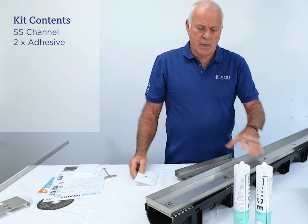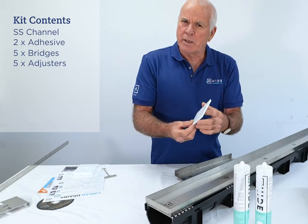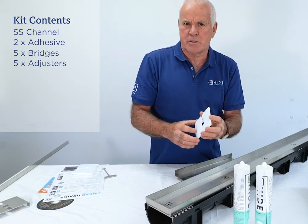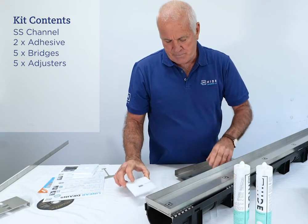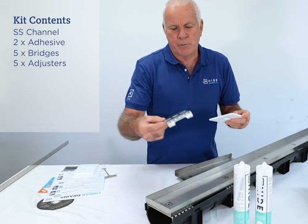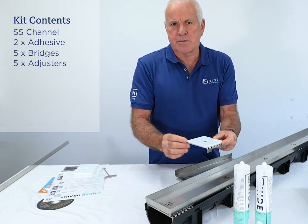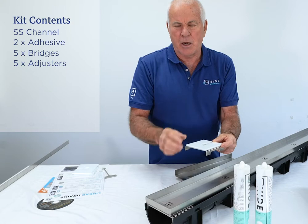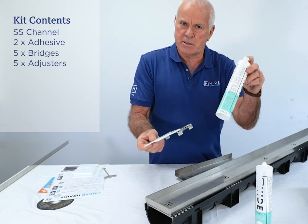With the cover comes five bridges and five packers. We call these packers height levelers or height adjusters. They can be packed up in between the bridge and the cover to allow adjustment in the gradient and the height. These are all fixed together using the adhesive.